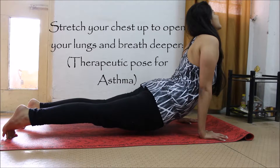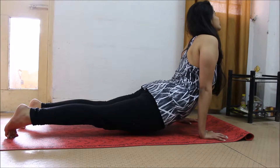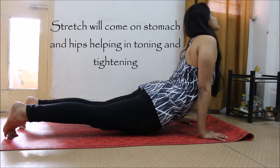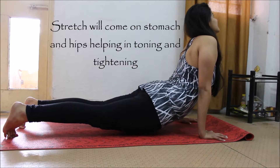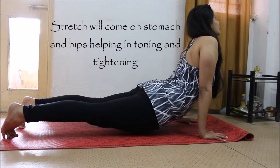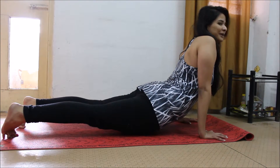The stretch will come on your stomach, your chest, your shoulders — your shoulders will open, thus pushing more air in your lungs. It's a good asana for people with asthma, and for people who want to tighten the belly if they have loose fat there. It also makes your butt firm.